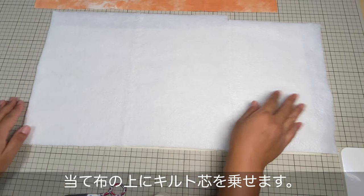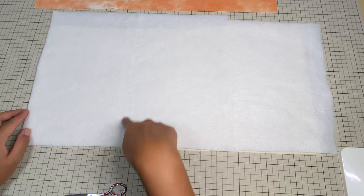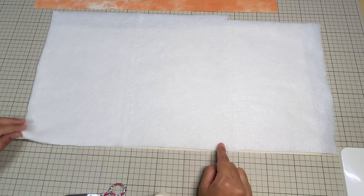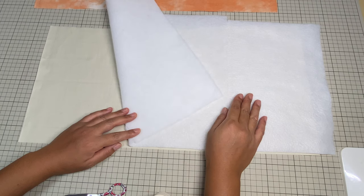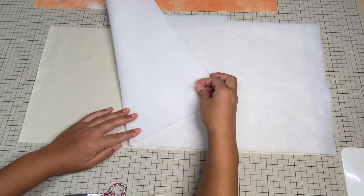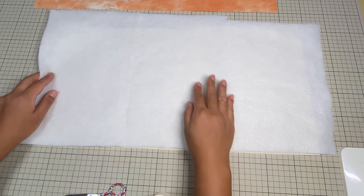キルティングのこの当て布もアイロンをしてください。キットに入っているときは白い生地が通常入っているんですけれども、今回はハギレがありましたのでクリーム色を使用していきたいと思います。当て布の上にキルト芯を置きます。これもエコ活用で縫い合わせてあります。キルト芯はドミット芯なんですけれども、裏表があるんですね。引っ張ったときにボワッと出る方と、圧縮されている面があります。